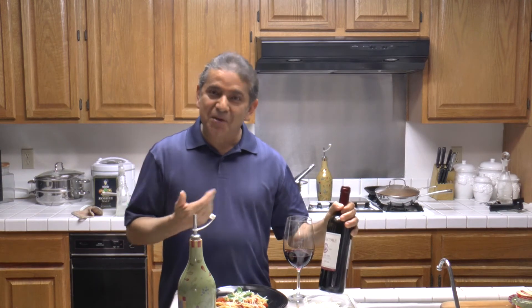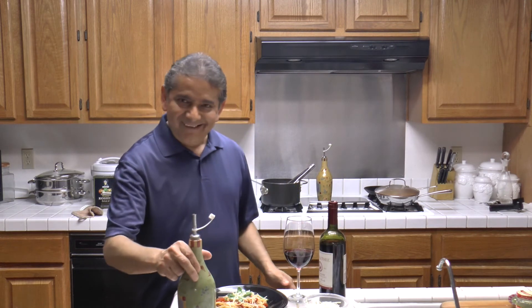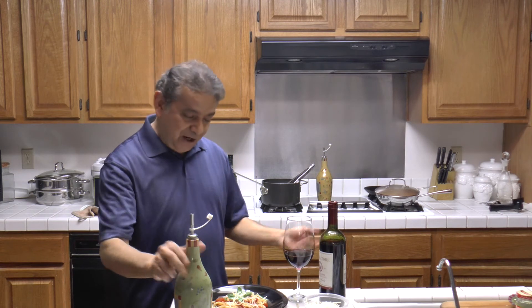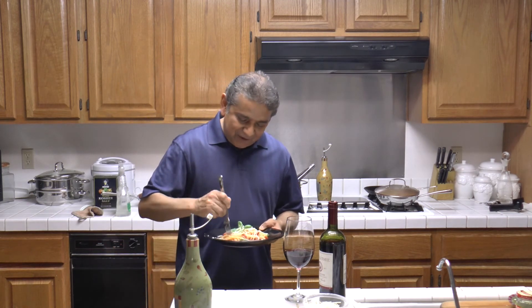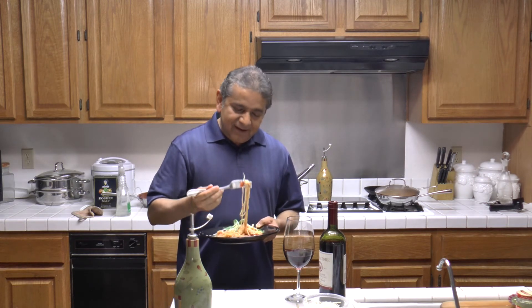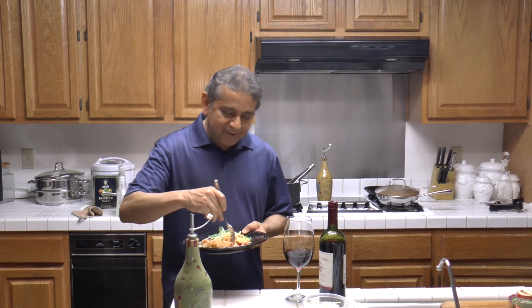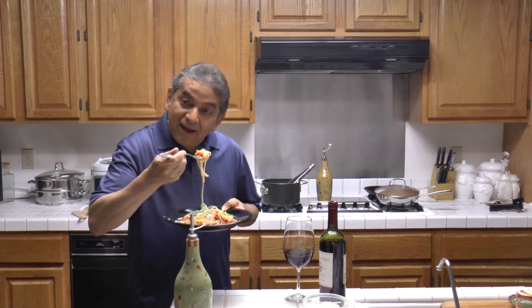Thank you for sending me the wine, I appreciate it. You know that I always enjoy wine — any wine — but this is a very good wine. Let's go ahead and taste our dish here. By the way, capers taste a little bit like olives, but they have a little lime flavor to it. I recommend them.